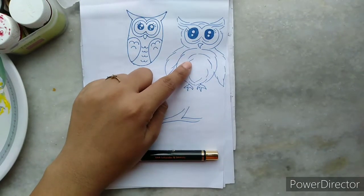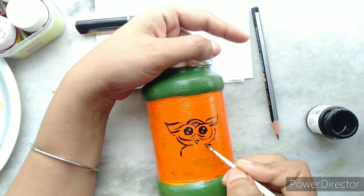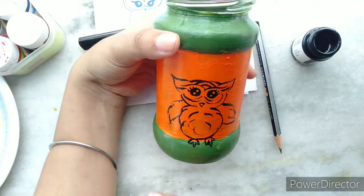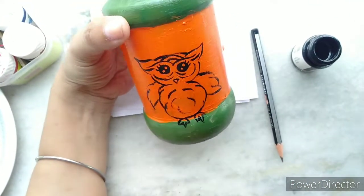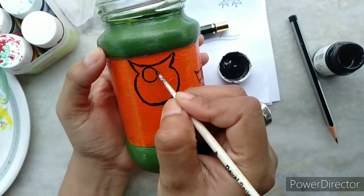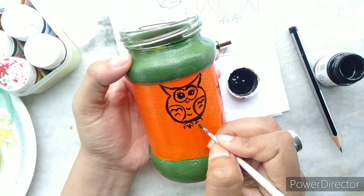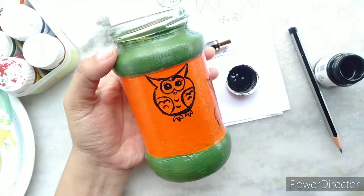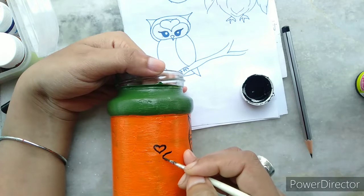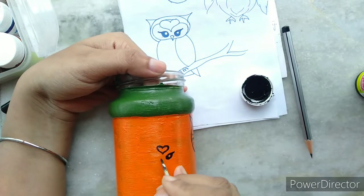I have drawn a few owls which I will be painting on the jar. I will outline the owls only with black — I won't be using any other color on them. I will draw three owls asymmetrically on the jar. You can choose any object to draw on this project.